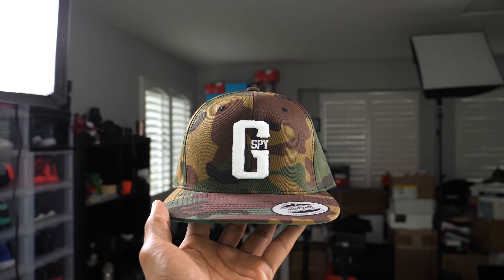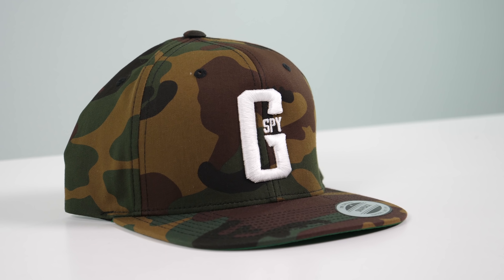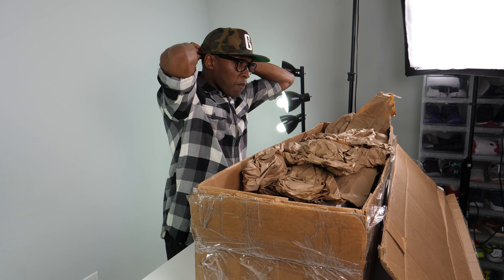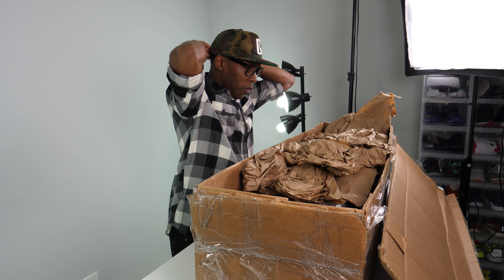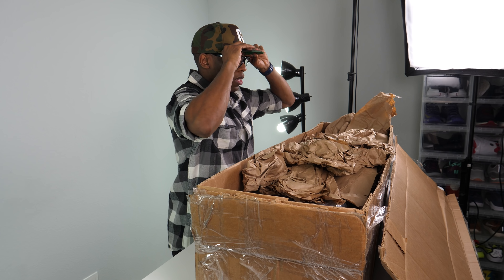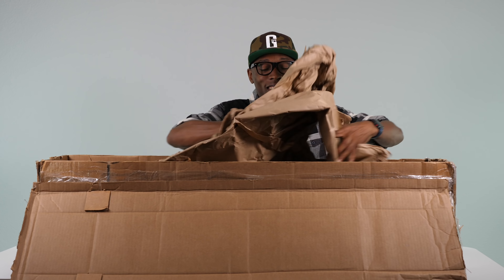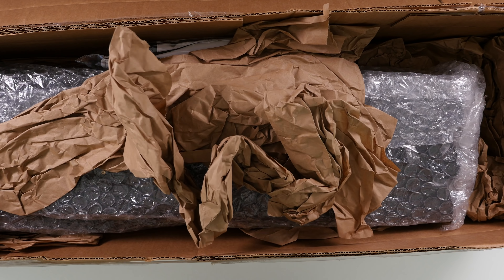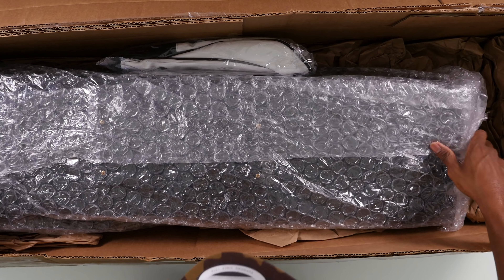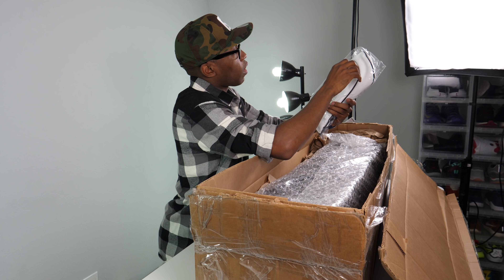Very nice, I really like this camo version. I'm gonna rock the camo version for the video — I'm about that. You guys gave me a little confidence about wearing hats when I did that video the other day from Foot Locker with New Era. You guys said my head didn't look super big, so I've got a little confidence to wear some hats now. But there's something big in here at the bottom, so let's see what this is.